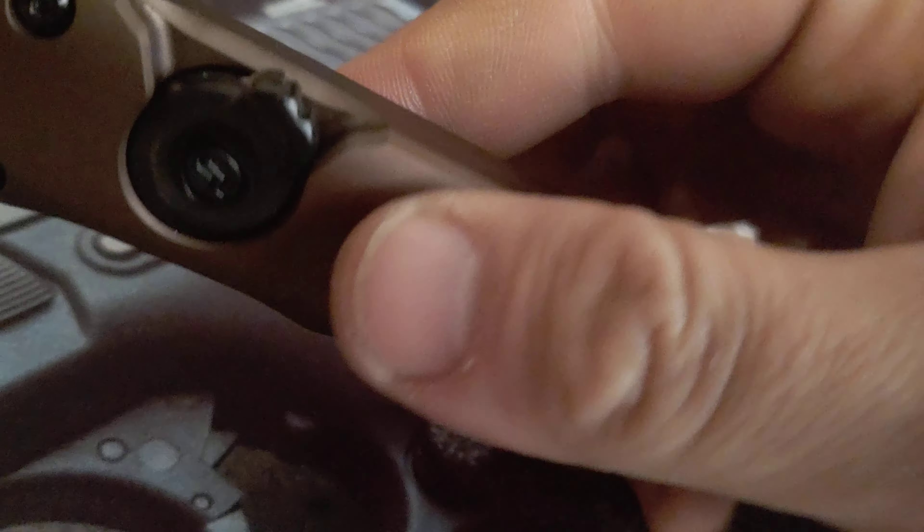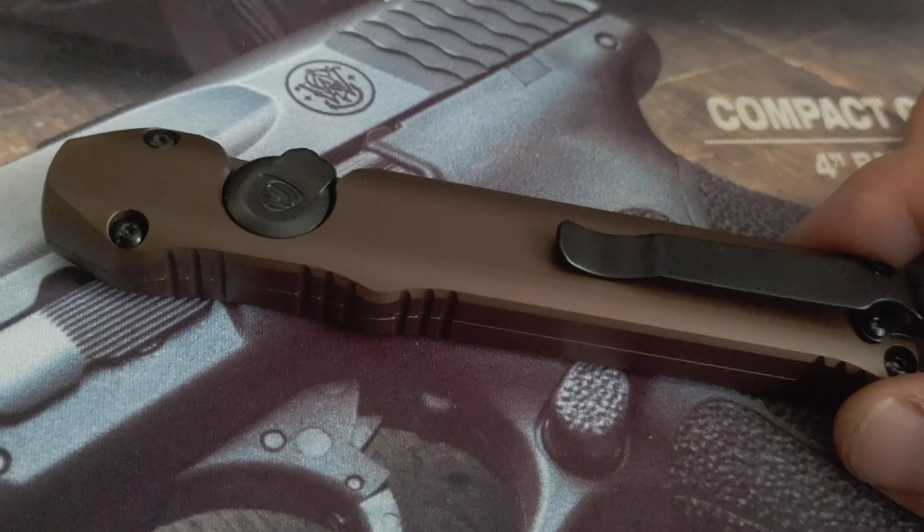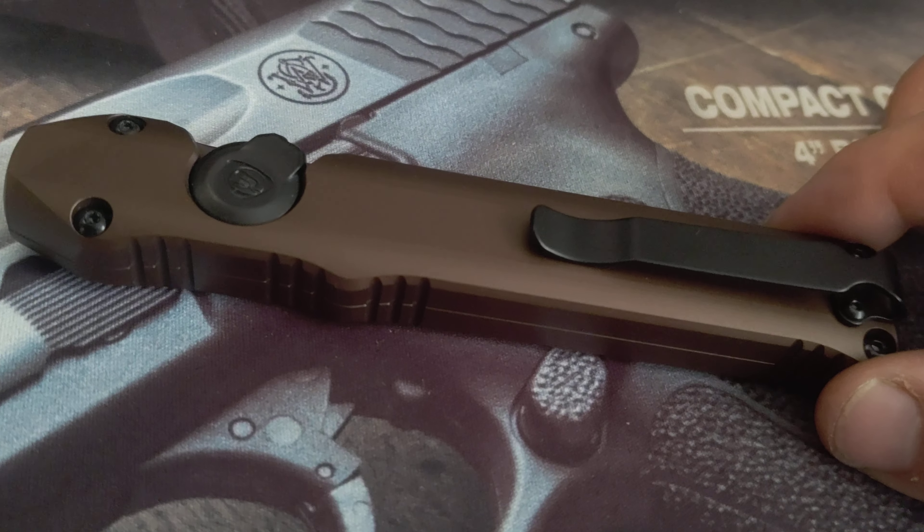That is the 300 lumen setting, and if you hold it forward it goes to the 1000 lumen setting. On the 300 lumen setting it has a 3 hour run time, and the 1000 lumen setting auto times out at 35 seconds.